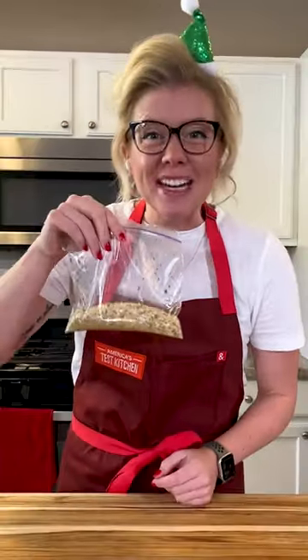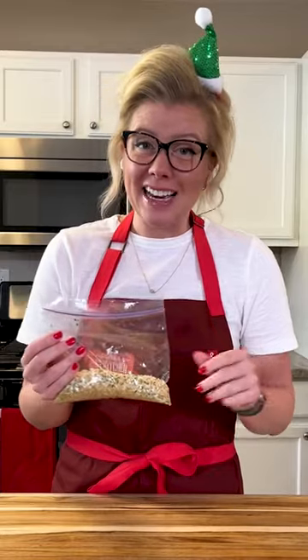If you have some guests coming over unannounced, then you're gonna want this DIY onion dip mix. So easy, and here's how to make it.